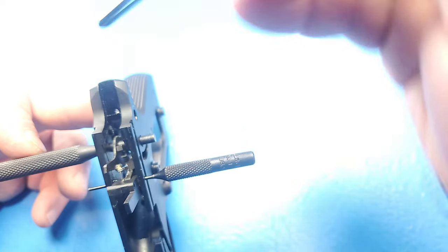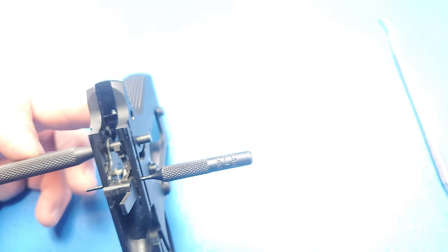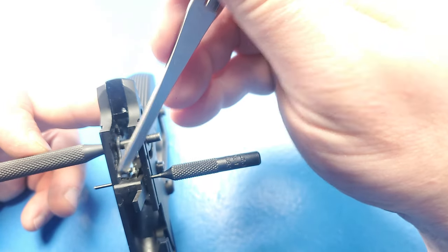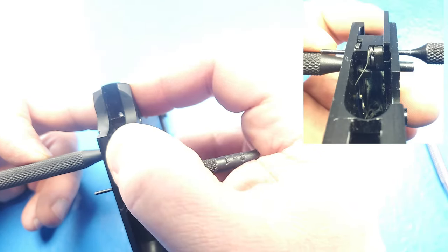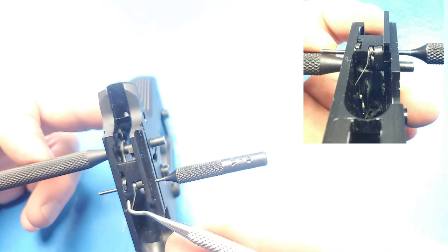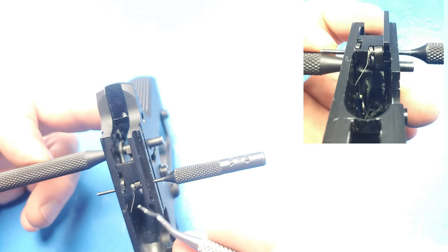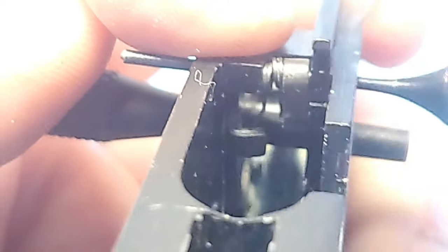Then we're going to rotate it forward and make sure that this is on the right-hand side of the frame, so this bill is basically resting on your punch. Now we can rotate our ejector back. What you'll see is we have that long leg of the spring sitting up there. We just need to maneuver that spring around that tab so it's on the back side of it. With that, we have everything temporarily installed into the frame.